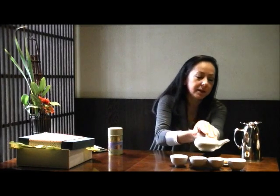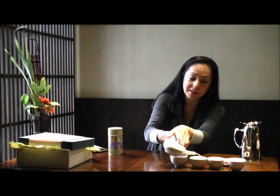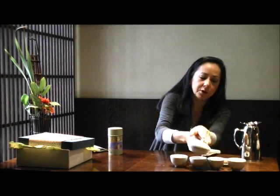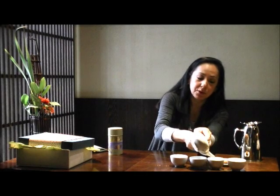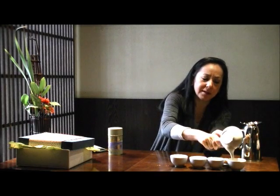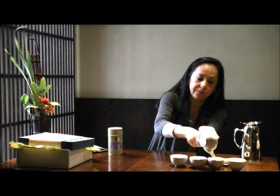A minute has passed, so we're going to rock the Kyusu. It's very important that it's evenly distributed in each cup so each guest enjoys a well-balanced cup of tea. Traditionally in a Western teapot you may just pour from cup to cup, but with a Kyusu you rock it back and forth. And what's also very important is it should be enjoyed to the very, very last drop.